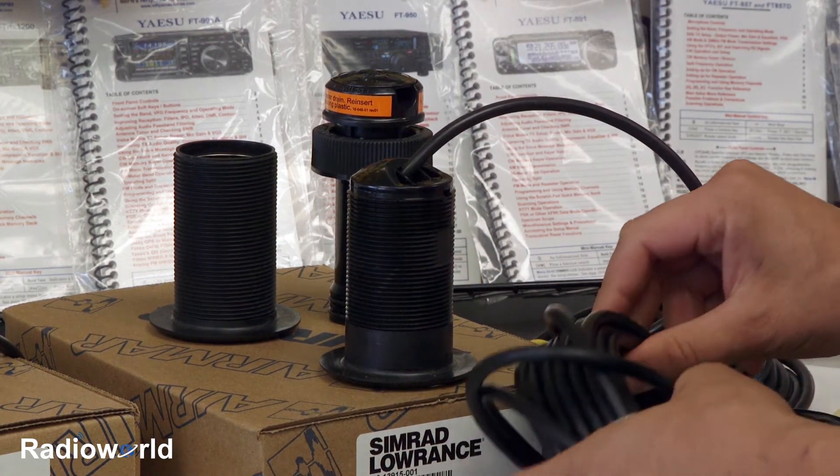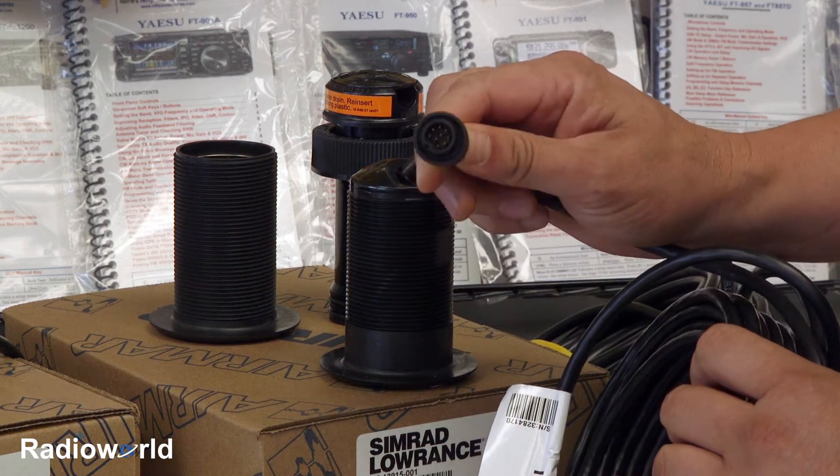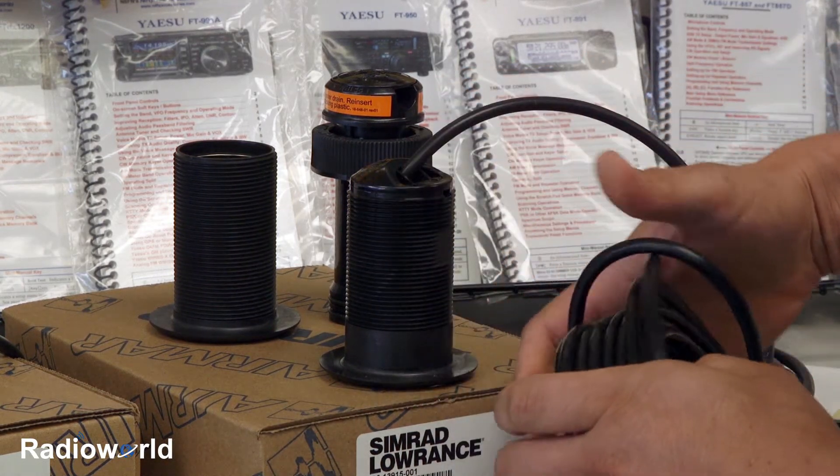These are available with various connector ends on them, so you can get one for Garmin, Lowrance, Raymarine — just about any manufacturer out there.